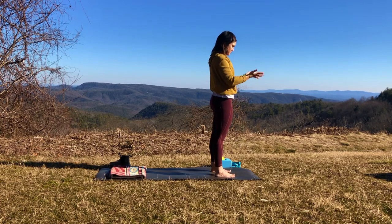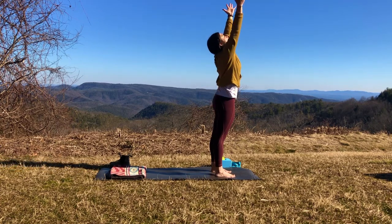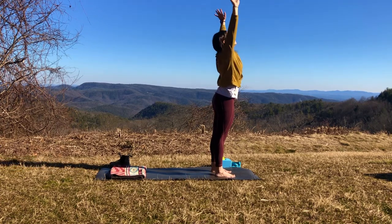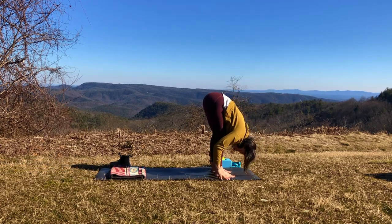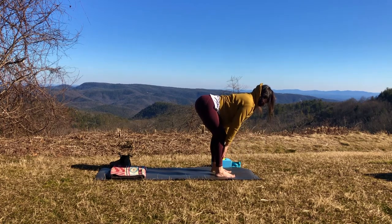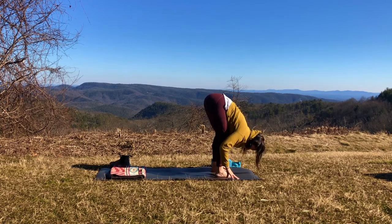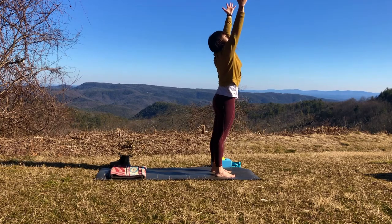Last one, passing through mountain pose. As you inhale, reaching all the way up. Exhale, swan dive with a flat back to fold. Inhale, halfway lift — it's okay to keep those knees bent even here. Exhaling to fold. Inhale, we'll reverse swan dive, rise it all the way back up. And exhaling, hands to heart center. Good job. Notice how you feel.